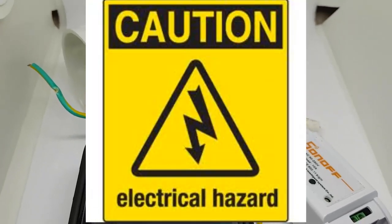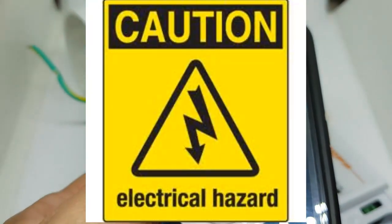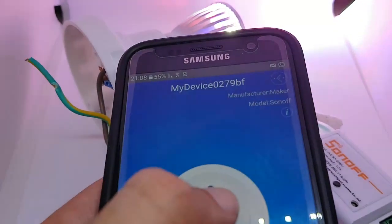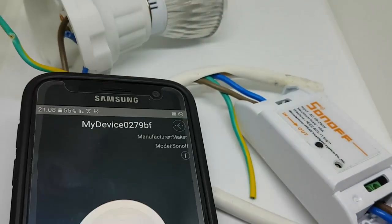Hello, this is a demonstration of the Sonoff Wi-Fi switch. Caution: there is a risk of electrical hazard if you mess around with your own electricity. Don't do it.